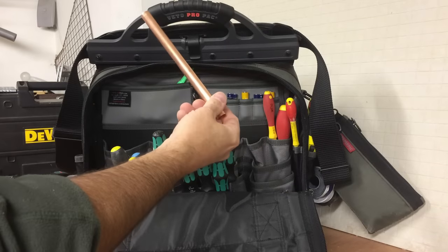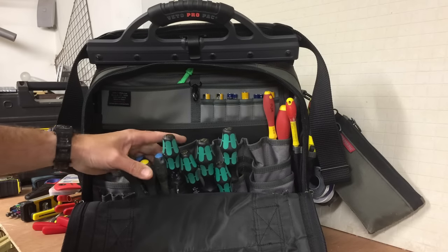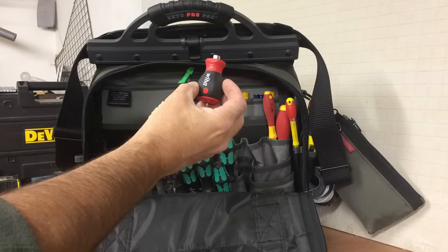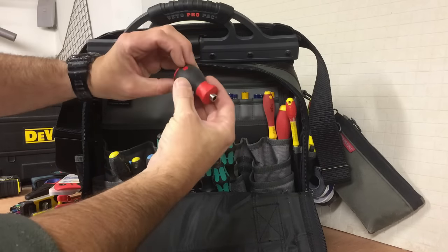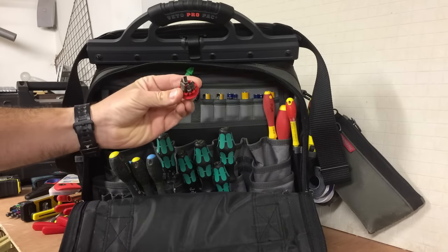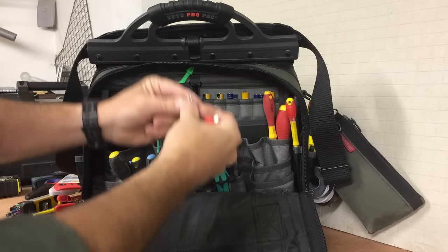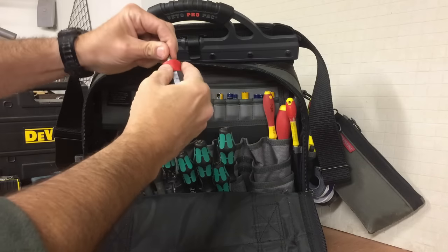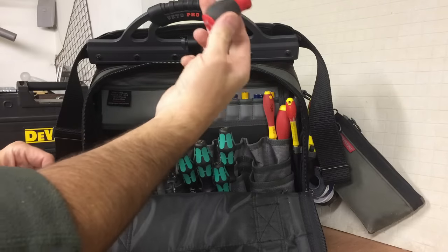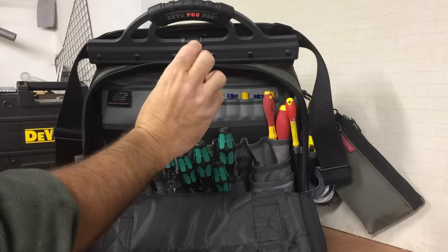A bit of copper pipe — you never know. Just some other screwdrivers, posi bits, Phillips. This is a good little screwdriver — it's a stubby with a multi-bit, made by Wera. Pull the handle off, here's all the bits, select the bit you want, put the handle back on. It's well worth buying one of these if you can justify the 10 or 12 pounds that it costs.